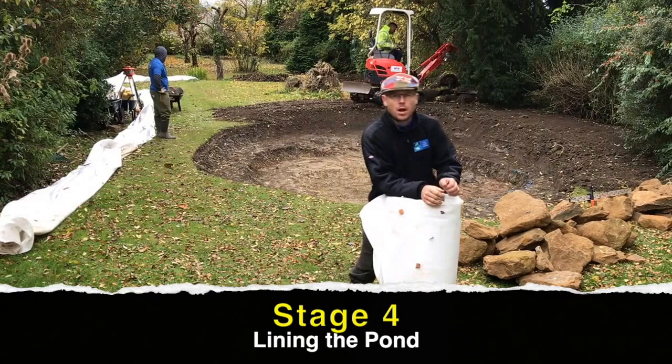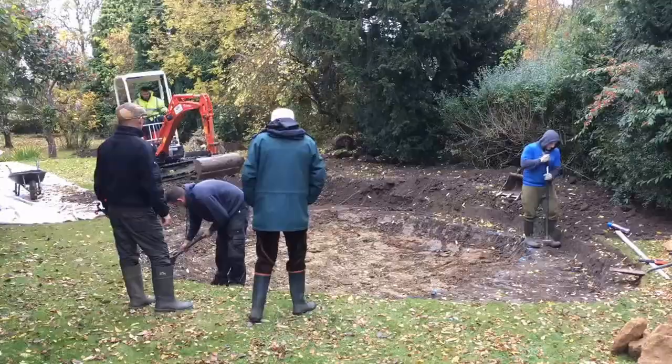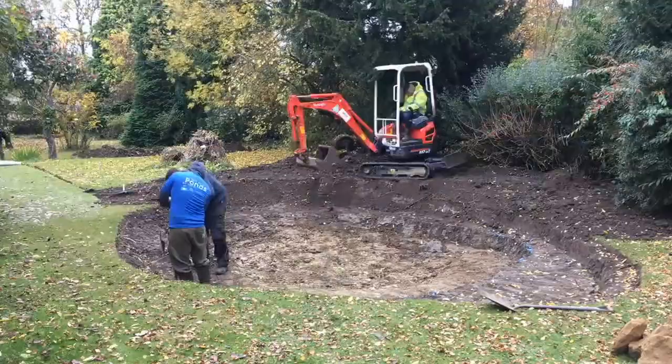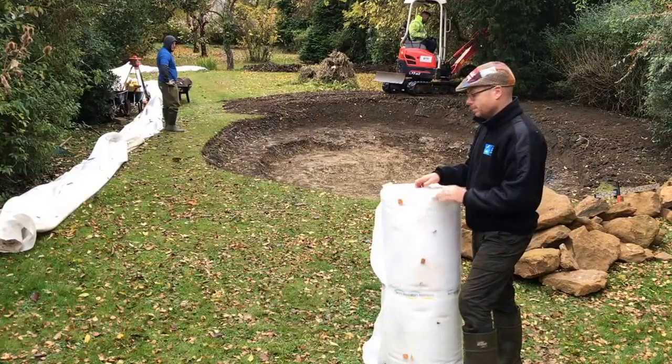So now we're ready to line the pond. First of all we're going to put this pond underlay underneath. This is 250 grams per square metre. It's tamped down all of the sharp edges and basically made the hole smooth. So let's get cracking, let's do that now.